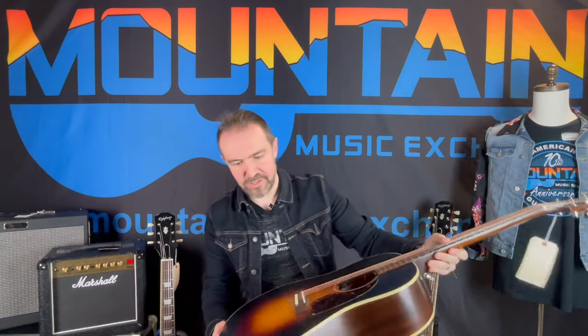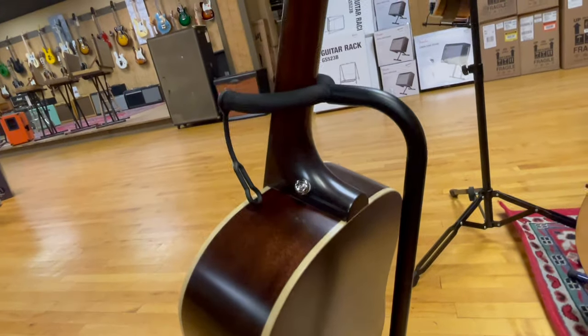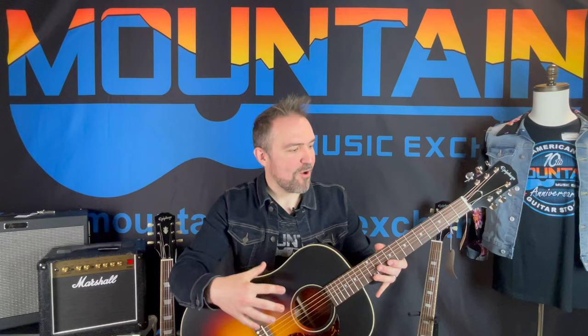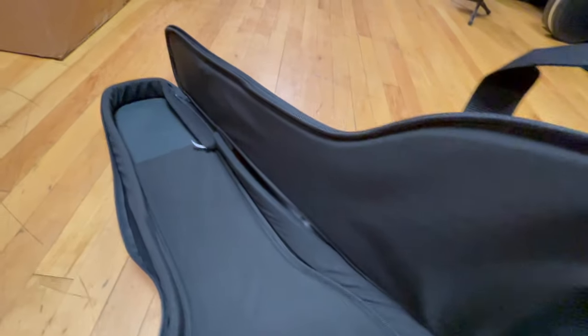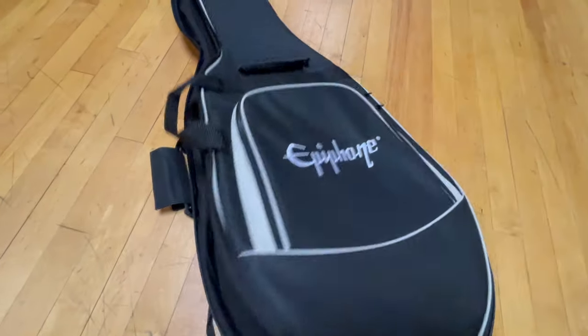Just a really cool guitar. These are only brick and mortar store exclusives, which means you're not going to be able to just pop online and grab one — you'll actually have to go in and check it out, play it. All three of these guitars that I'm going to show you today come with a really nice, well-padded gig bag.